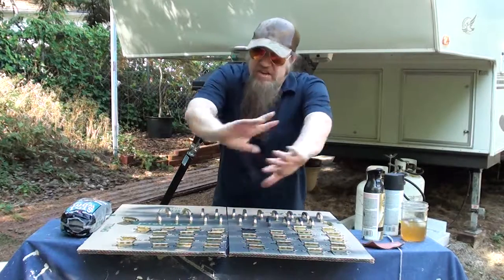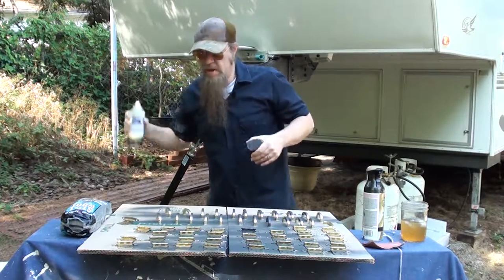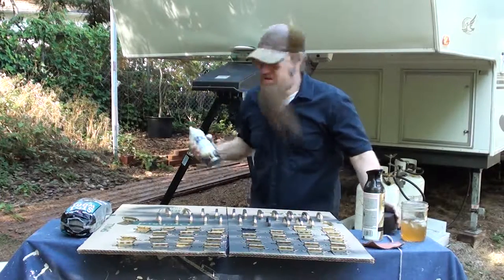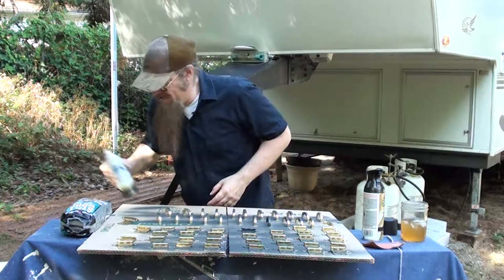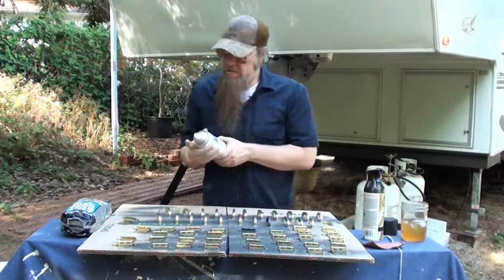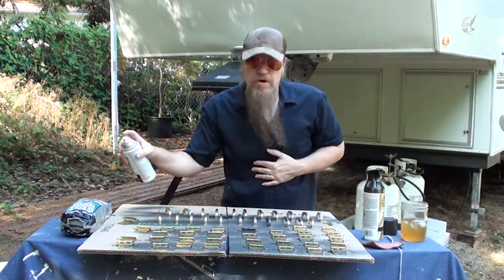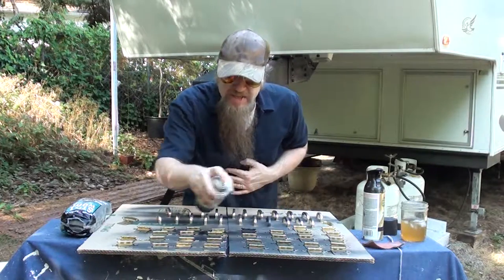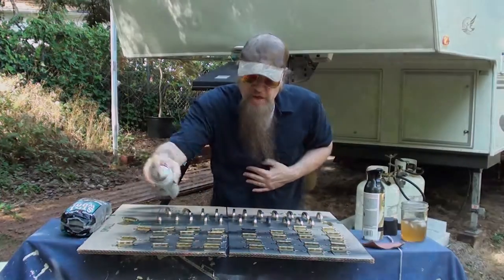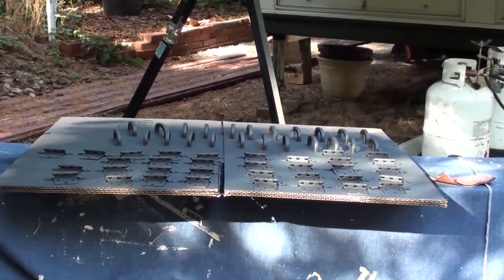I'm going to show you how to basically just prime it right now. This technique goes for the painting too, so watch closely. Shake it up real good. Junior showed up to watch me paint. Basically, you just go over it with a light coat. Don't be afraid. There we go — it's a light coat. I'm going to let it sit for about 20 minutes, and there they are, all primed and pretty.